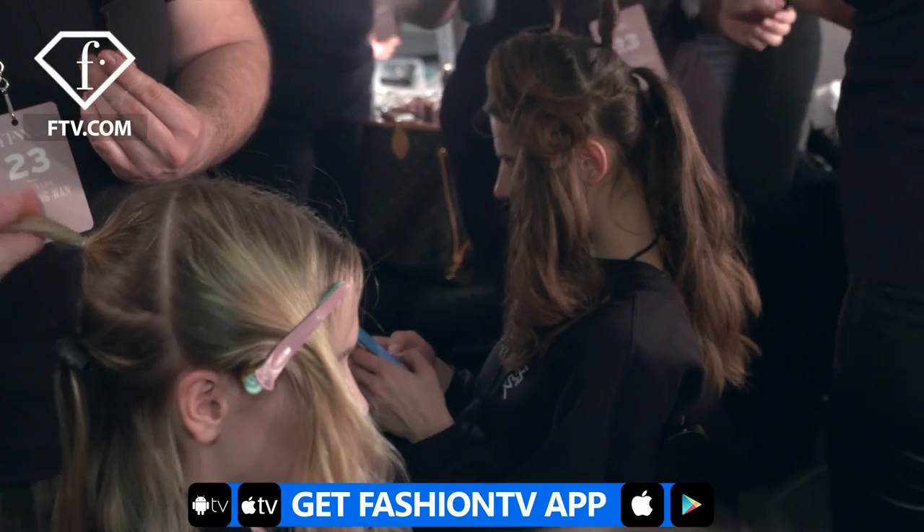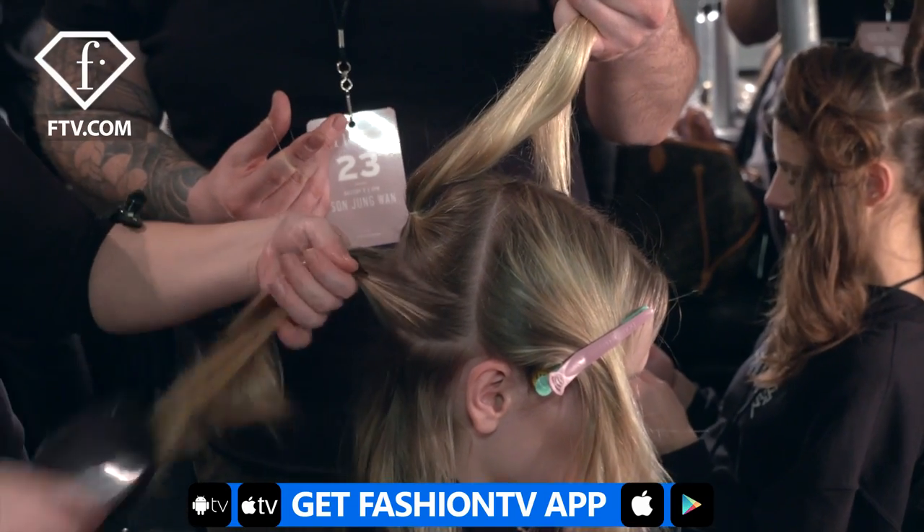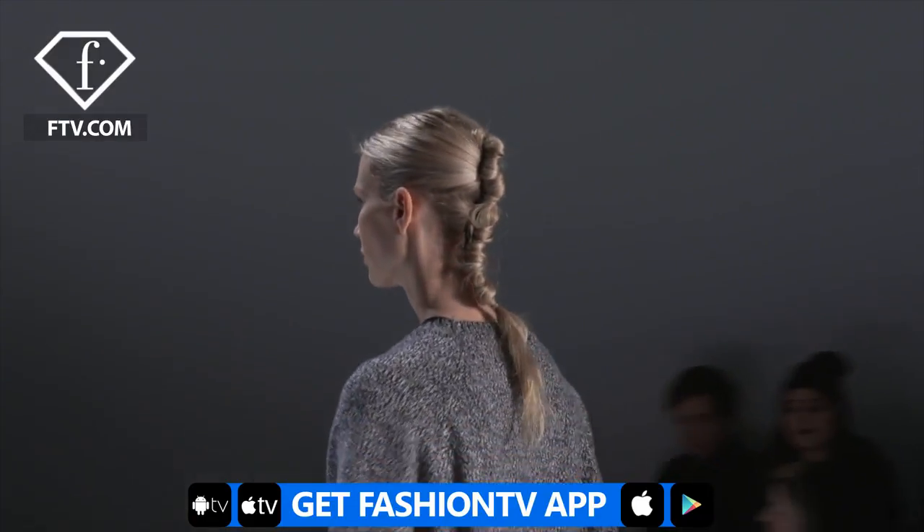There's a sequence. I did three ponies, one very small in the middle, which I graft the front pieces into the small one, then I twist all the hair together, and then you arrive with this nice silhouette.